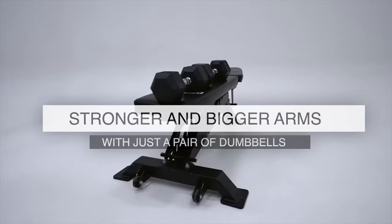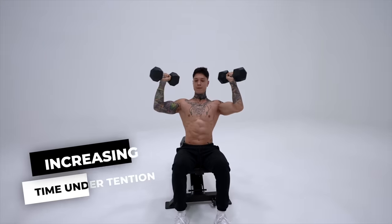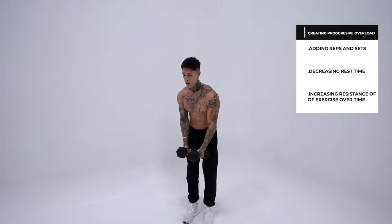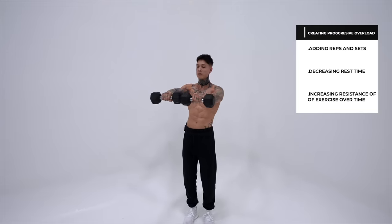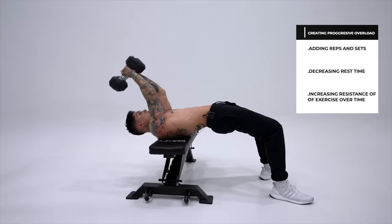What's up, Thenx athletes? With today's workout, I'm gonna show you how to get bigger arms with just a pair of dumbbells. And if you want stronger, bigger arms, you need to ensure that you're increasing your time under tension and creating a progressive overload by adding reps and sets, decreasing rest time, or increasing the resistance of an exercise over time, which is actually why this routine is so effective.